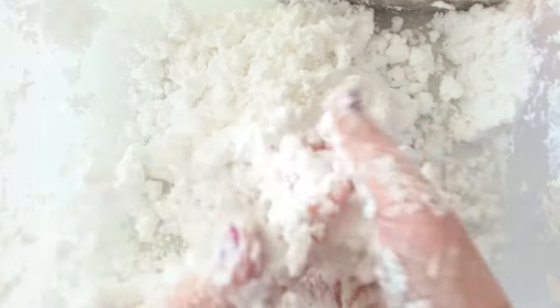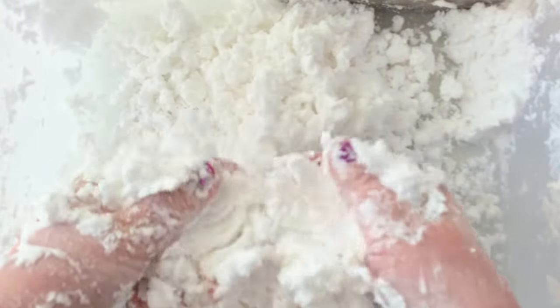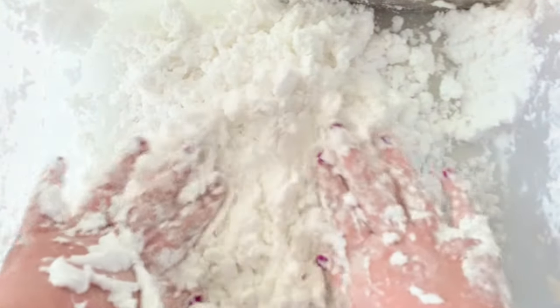You'll know your fake snow is ready when you can form a snowball with it and it clumps together easily, but it also breaks apart easily in your hands too.